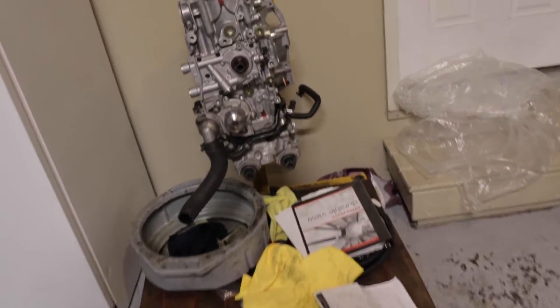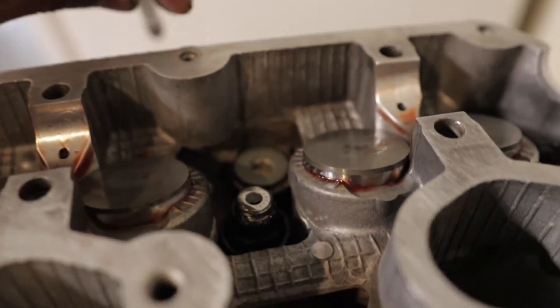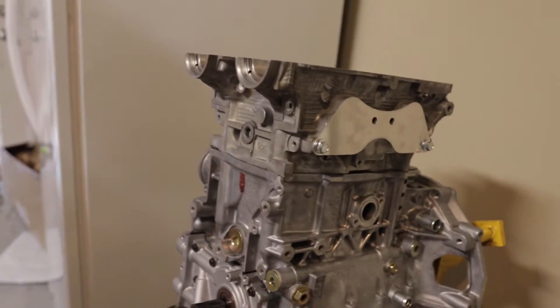We actually have stock size head studs right here and they look pretty decent size, I'm not going to lie. But when you compare them to these ones, you can definitely tell the difference. These are a little bit special — not your traditional head studs you can get off the market. This is stuff that they custom thread more into the block so you get more thread engagement, so the stud doesn't pull out from lifting.